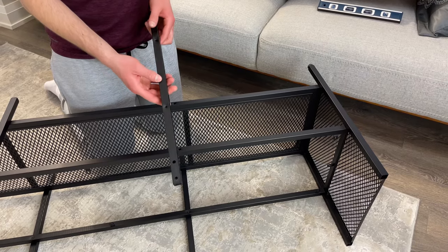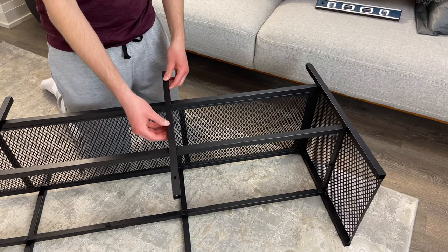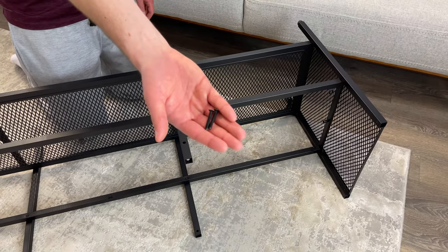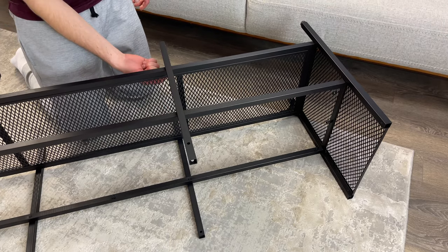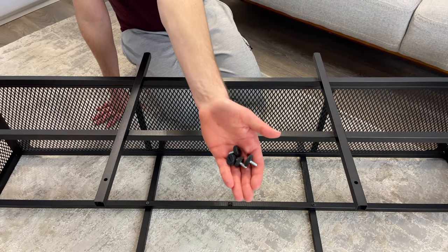You'll be repeating the same steps for the other metal bar as well. Then grab four leveling screws and screw them into the bottom of the legs.